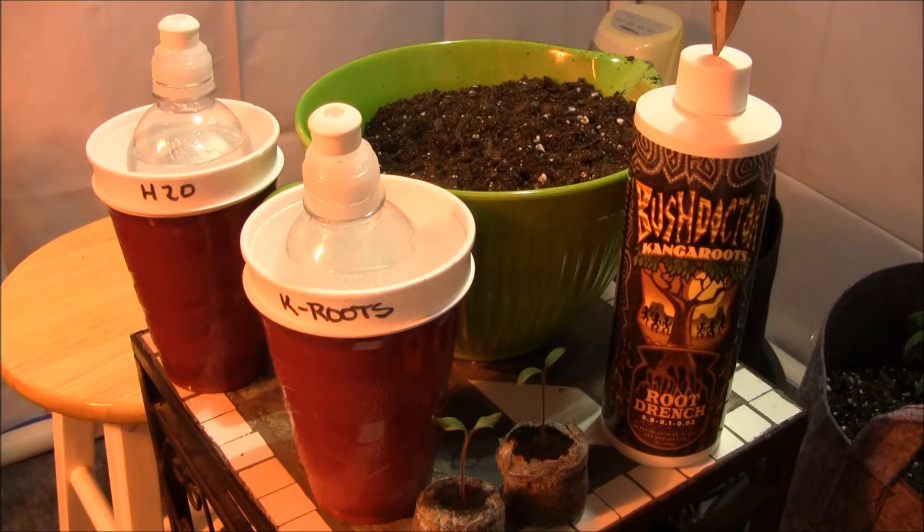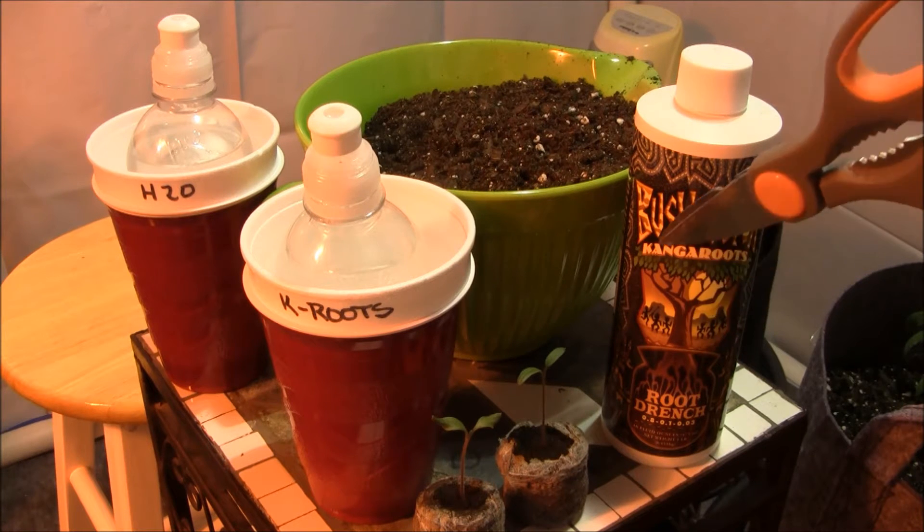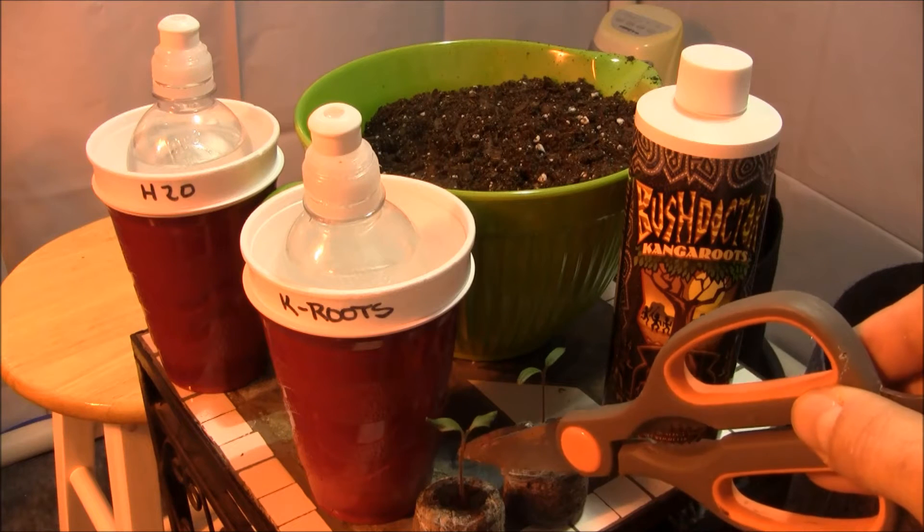What it is supposed to do is stimulate the primary and secondary roots of the seedling or plant that you are applying this stuff to. If you have a seedling or plant with a larger, finer root mass, it has the ability to take up water and nutrients at a greater level than a plant that is not fed with it. So that's why I wanted to test this — it is primarily to generate primary and secondary rooting.